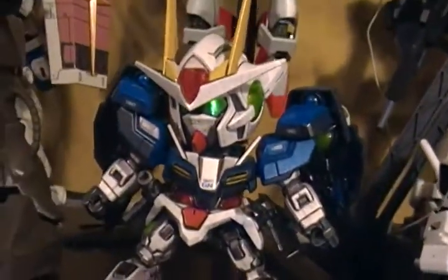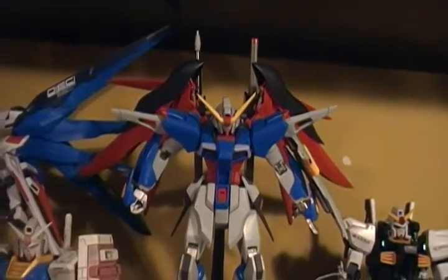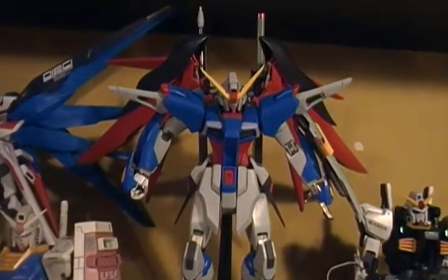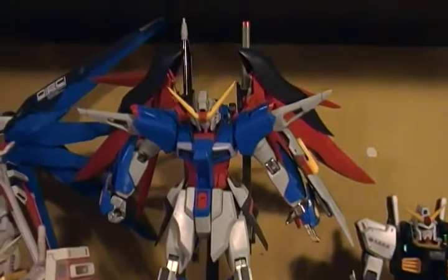SD Double-A Gundam, all painted up. I really just can't remember his name right now, but yeah, he's pretty cool.